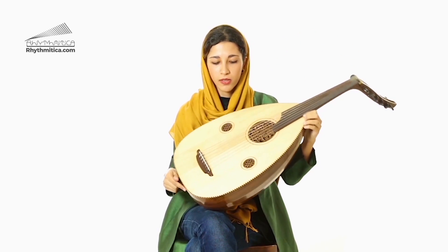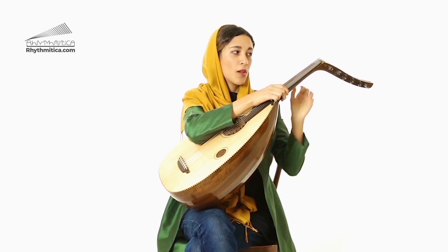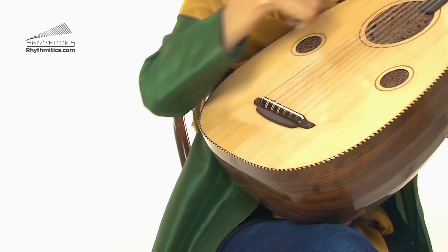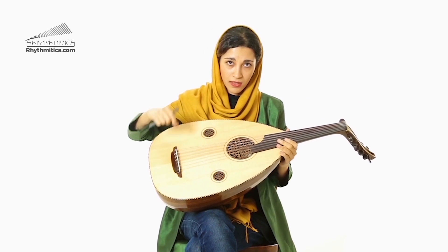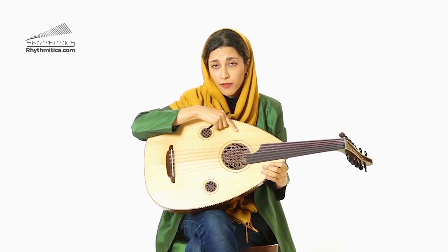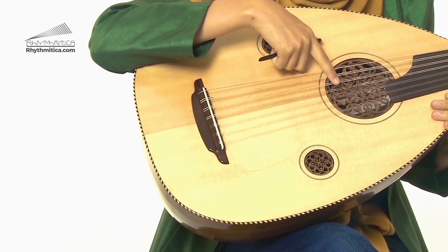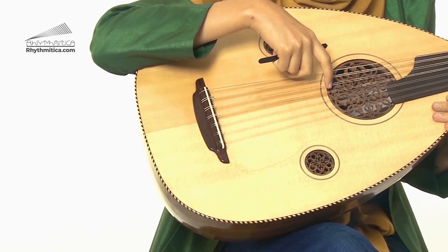It has several parts such as a soundboard, short neck, peg box and pegs, strings, sound holes and bridge. It has five or six pairs of strings and one single. All of the courses of strings are nearly always tuned in fourths, whereas the last three courses were tuned in a variety of different ways.